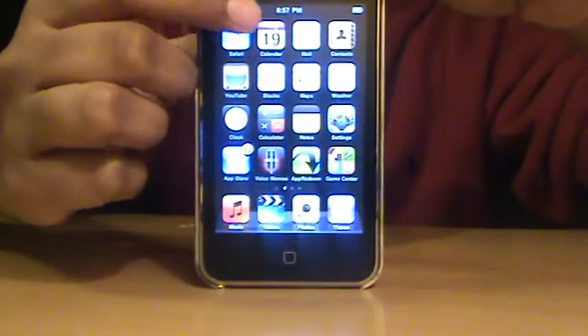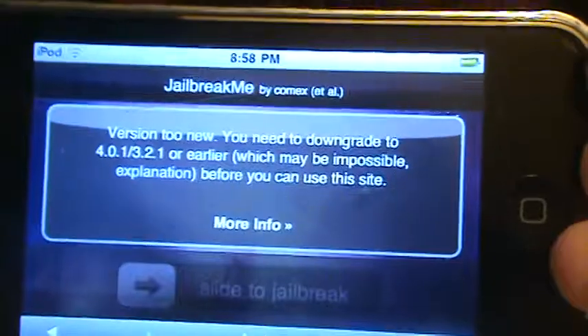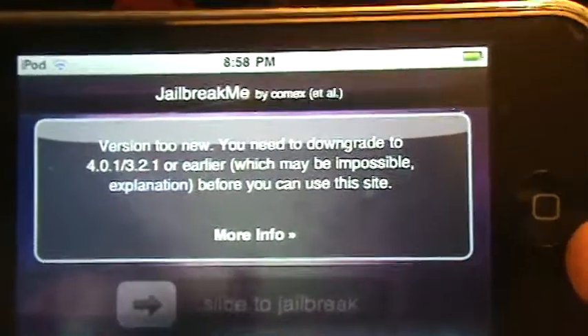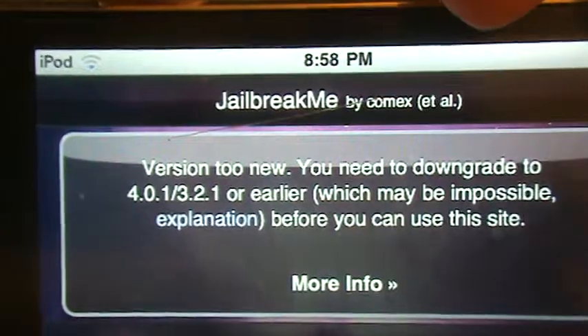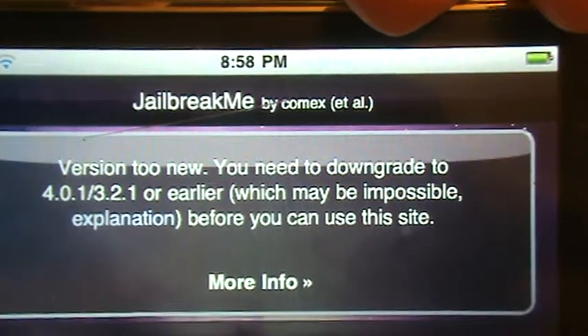What you're going to do is get your iPod and get some kind of internet connection. Go to Safari — you guys are going to like this. It's probably the easiest thing to jailbreak any iDevice under 4.1 software. It's jailbreakme.com. So you go to jailbreakme.com on your iPod.